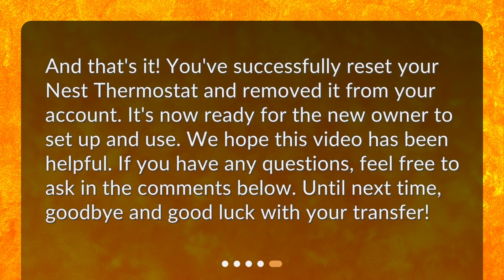And that's it. You've successfully reset your Nest thermostat and removed it from your account. It's now ready for the new owner to set up and use. We hope this video has been helpful. If you have any questions, feel free to ask in the comments below. Until next time, goodbye and good luck with your transfer.